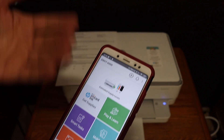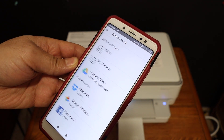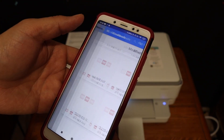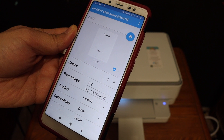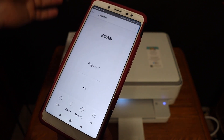The printer is now ready for wireless printing and scanning. To demonstrate wireless printing, click on the print document section and select any PDF you want to print. Click the print button, and on the next screen you can select which pages to print, then click the blue icon to start printing.